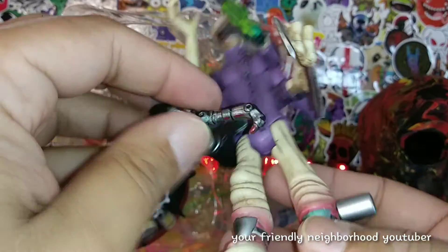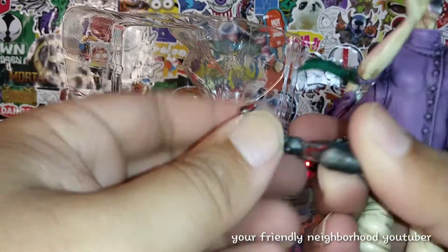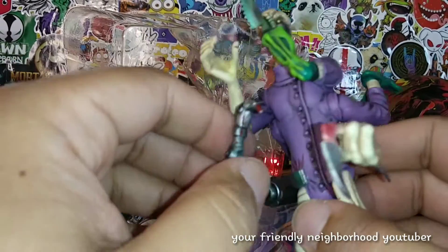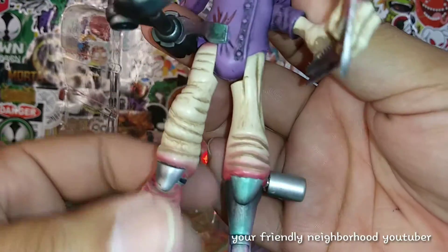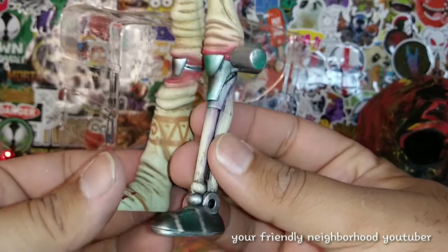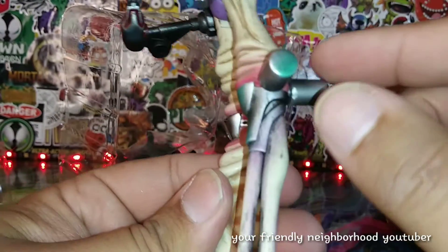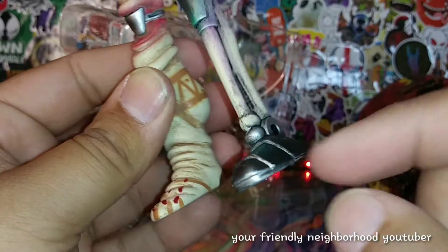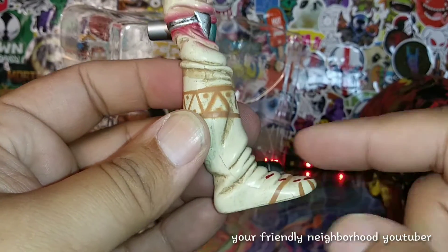He does have a bend-break right there which is pretty unique, and then another point of articulation where you can bend it — it looks bendable but it's probably been in the package too long. Then you come down to his legs — he has this mechanical piece right here, kind of like a skeleton bone, robot thing. No movement, no articulation at the ankles.